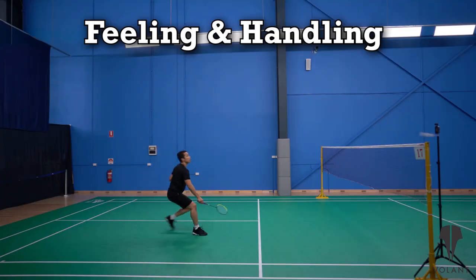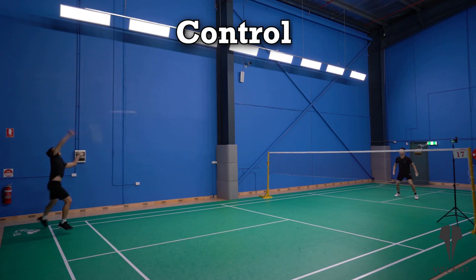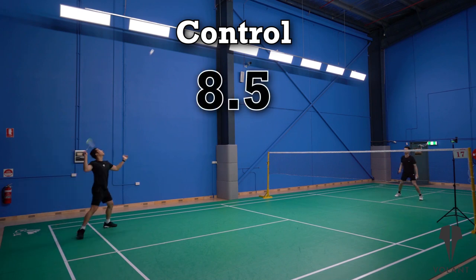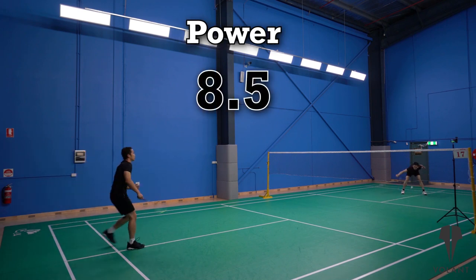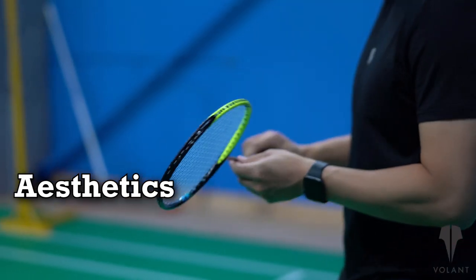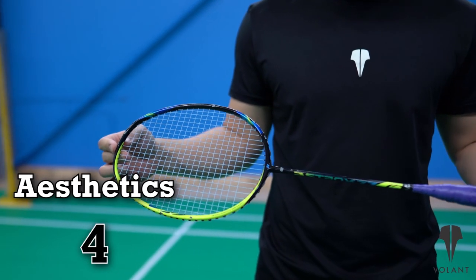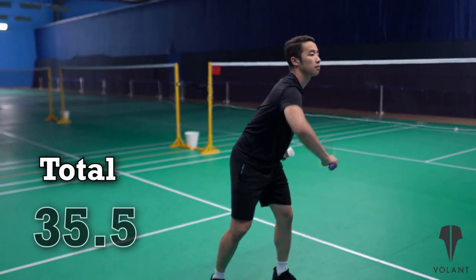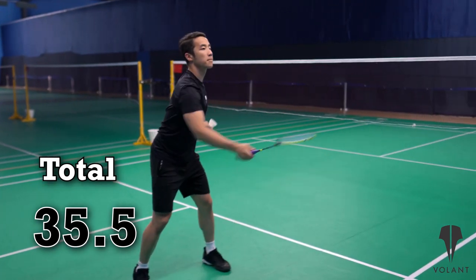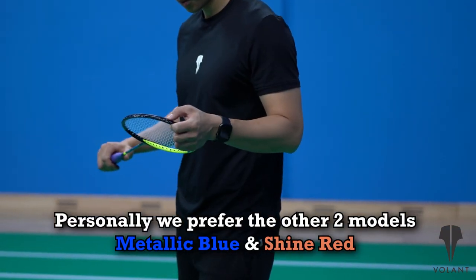Overall, for feeling and handling we gave this 7.5 out of 10. For control we gave it 8.5 out of 10. For power, 8.5 as well. 7 out of 10 for speed. And based on how it looks with this version's paint job, we gave it 4 out of 10. That gives us a total of 35.5 out of 50. We do feel it's a little bit of a harsh rating because it does play quite well, but the 4 out of 10 score really brought the overall rating down.